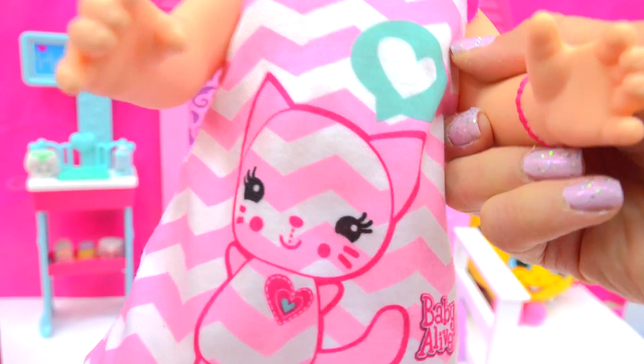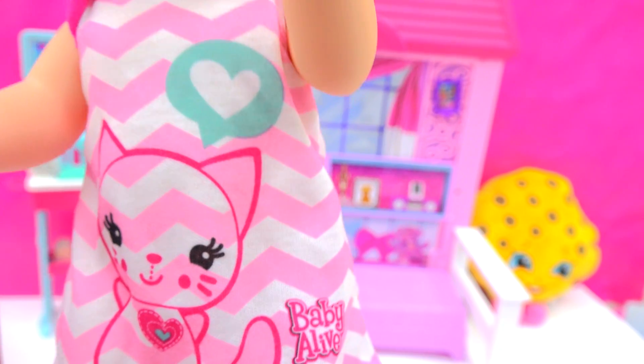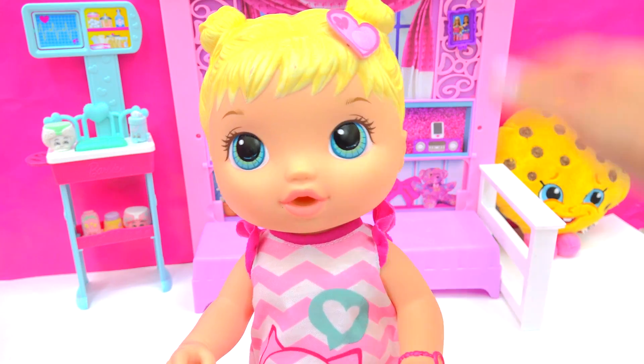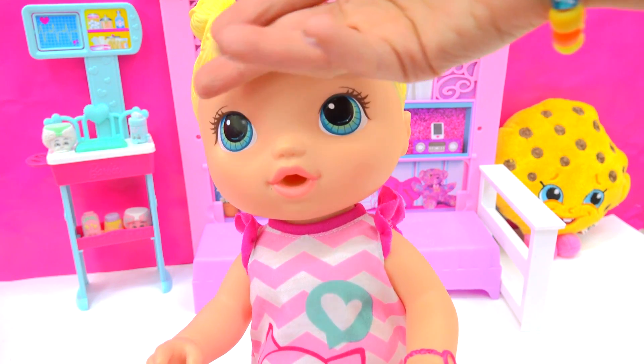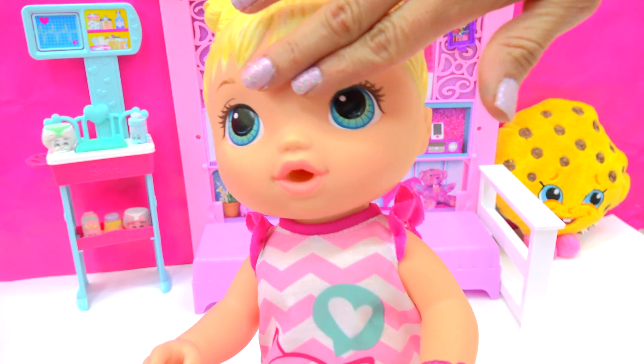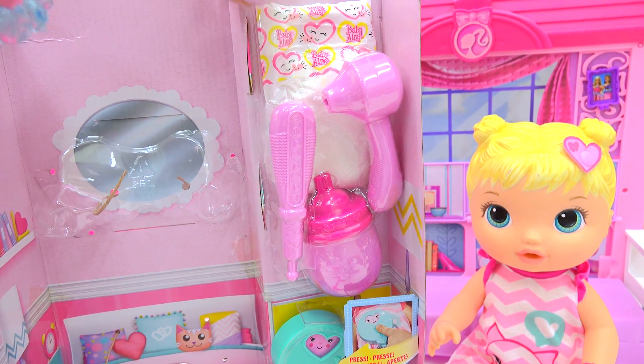Look at her little outfit — it's like a super sweet little kitty, and the kitty is even saying love. I guess she's not feeling all that good. It kind of feels like she has a little bit of a temperature. Can't really tell from her forehead, so let's go ahead and open up some of these tools that she came with. They'll help us give her a complete checkup.